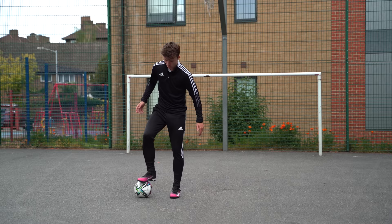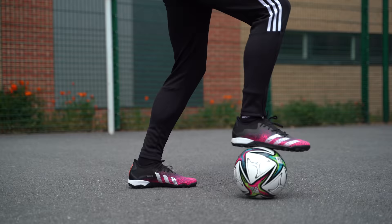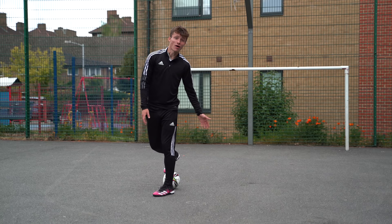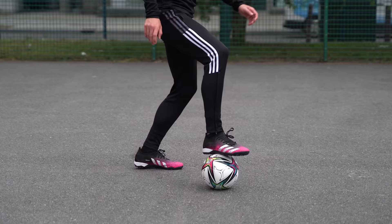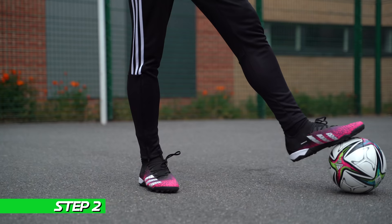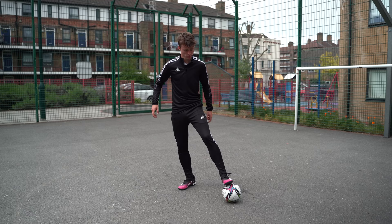We're going to practice this move stationary. Plant the sole of your strong foot — my right foot — on top of the ball, directly in line with your standing leg. Move the ball backwards and hop forwards at the same time. As we move the ball backwards with our strong foot, we hop forwards with our weak foot and release the ball with the tip of our toe behind our standing leg. This creates the L shape. For the clapper we want to be stationary — just hop forwards to get out of the way, then reclaim it with our weak foot.